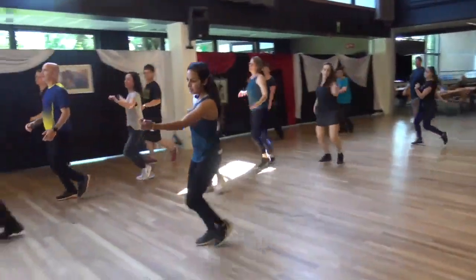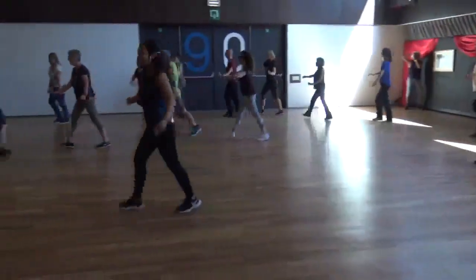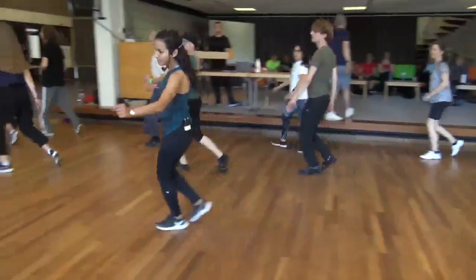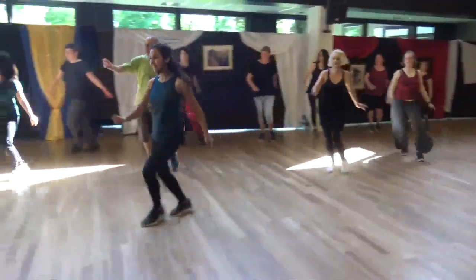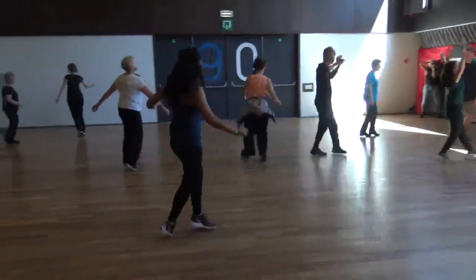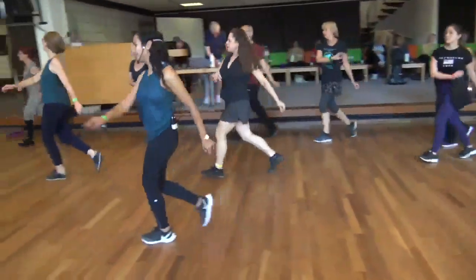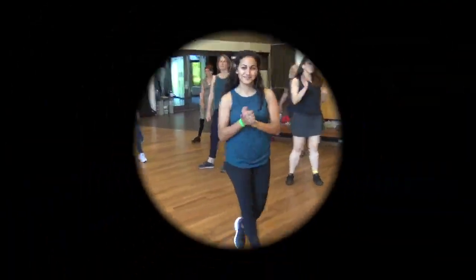Cha-cha, pass. Another time, and in. Last one. One, two, three, go.